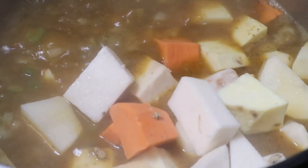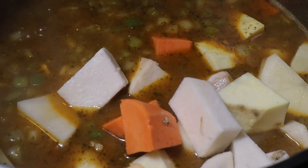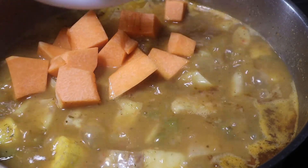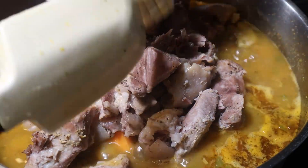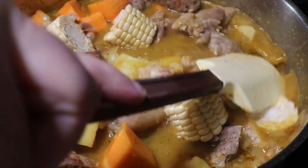Once it comes to a boil, add all the root vegetables except the pumpkin, or calabaza, and the corn. Bring everything to a boil, and once it boils, add the salt and pepper to your liking. After it's been simmering for about 15 minutes, add the calabaza or pumpkin, both meats — the pork and the patitas — and the corn. Make sure you bring it to a boil and immediately reduce the heat, and simmer for about 20 minutes.